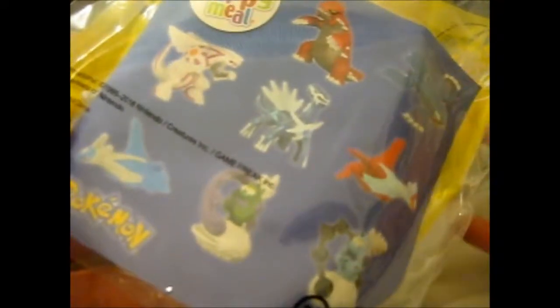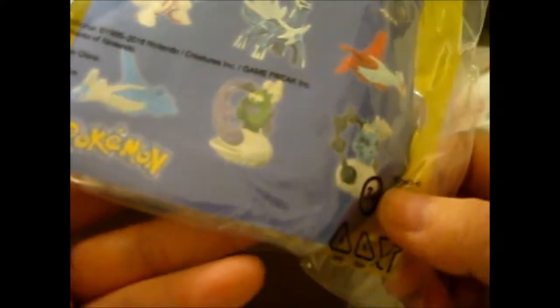We're here and what's in the box is these. I have one set of the eight toys here. Hopefully the cards that I get will be doubles, which is unlikely but still. Then I can trade a couple of them.